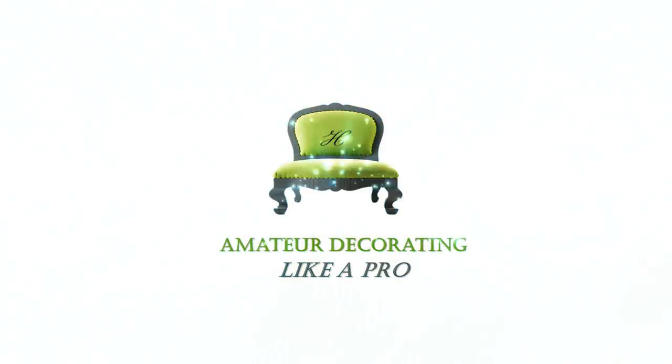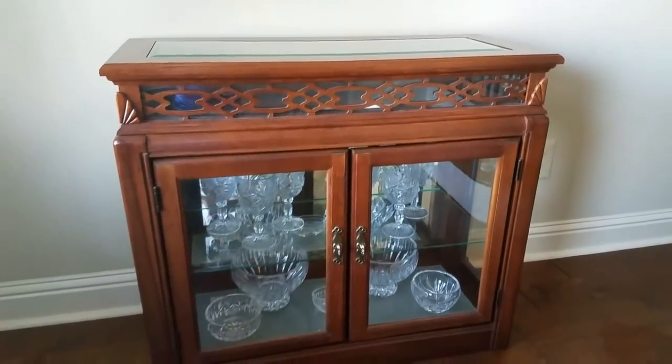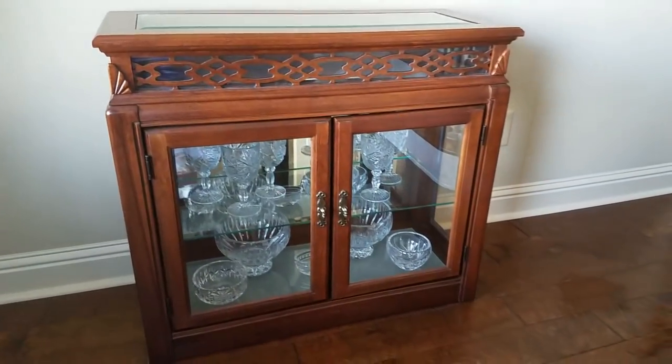Welcome to Amateur Decorating Like a Pro. I am Catherine. Thank you so much for your prayers and well wishes. I'm happy to be back, so let's go ahead and go to work.